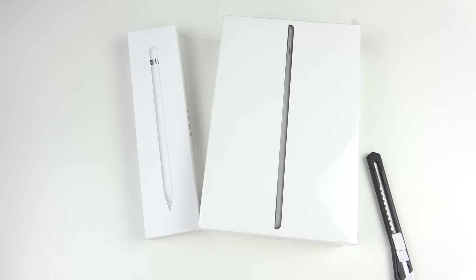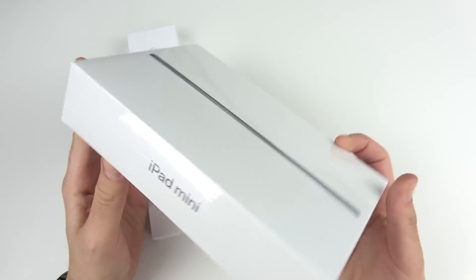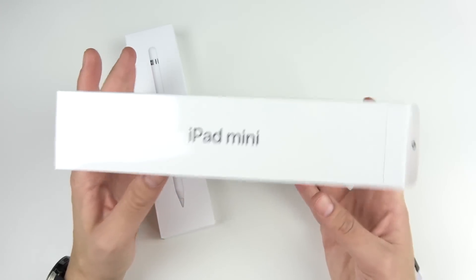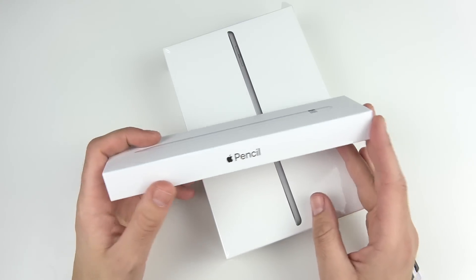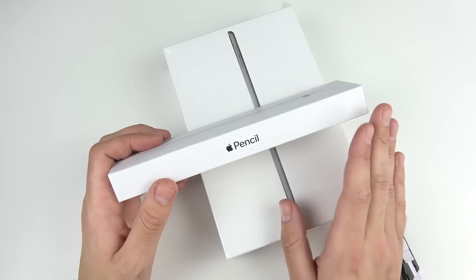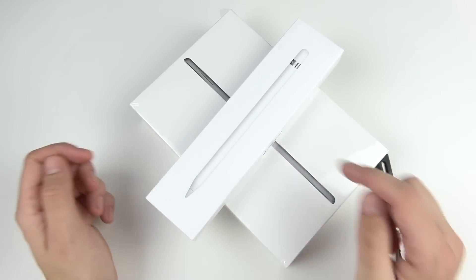What is up guys, Nick here helping you to master your technology, and welcome to the iPad mini 5 unboxing. It's 2019 and Apple finally upgrades the iPad mini. I've been excited about this one — it also supports the Apple Pencil, so if you have the first generation Apple Pencil already, you don't have to purchase another one.